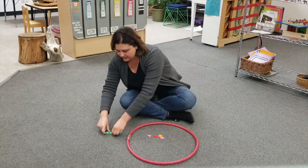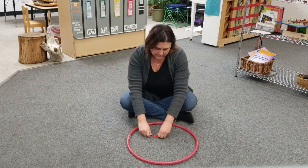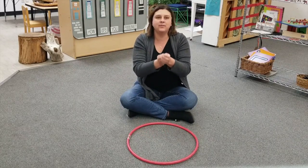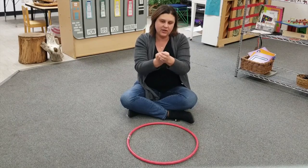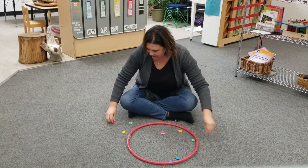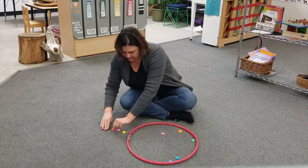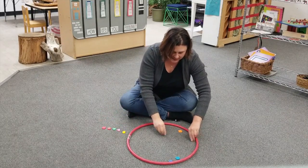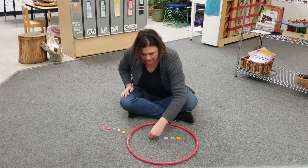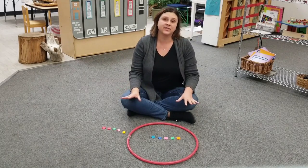Now let's play again. Let's see what happens this time. Ready? Count with me. One, two, three. I'm going to put them in a line — easier for me to count. If you don't have a hoop at home you could put out a blanket or a mat for this game.